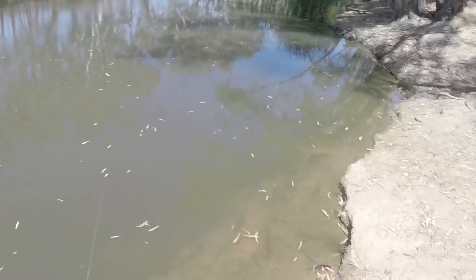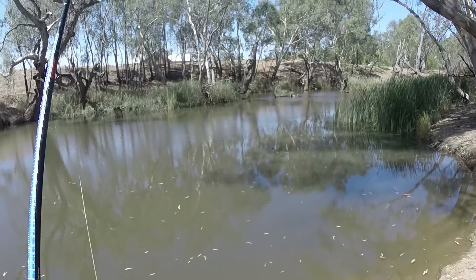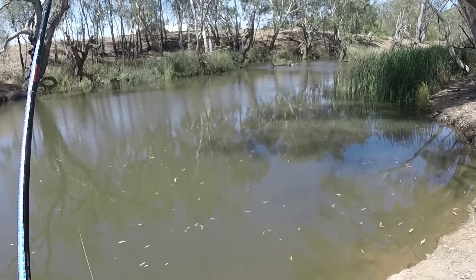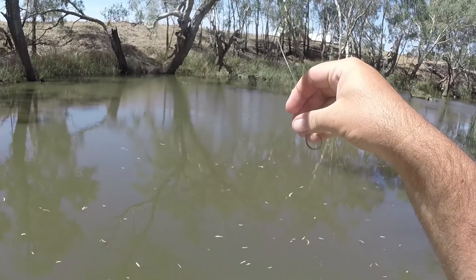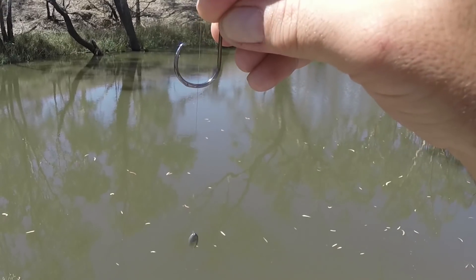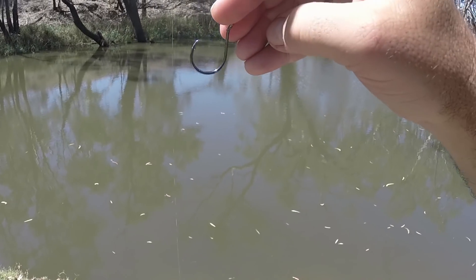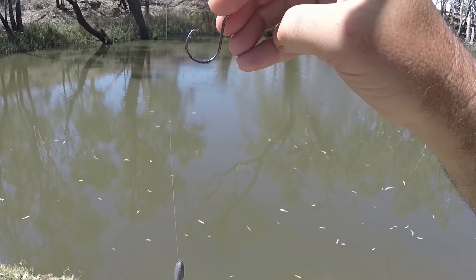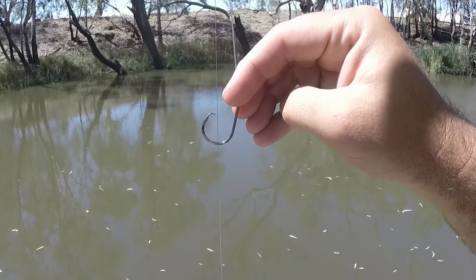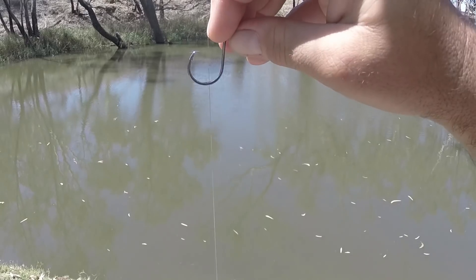Whatever had a bite took the cheese again. See how the tip of these circle hooks is bent over like that - I reckon that's why I'm missing all these hookups today. I thought I'd give circle hooks a try but I'm not impressed. I'm going back to my normal hooks next time. I reckon I've had five or six decent bites that just haven't hooked up. Let me know what you think of these circle hooks, guys - when do they work for you?